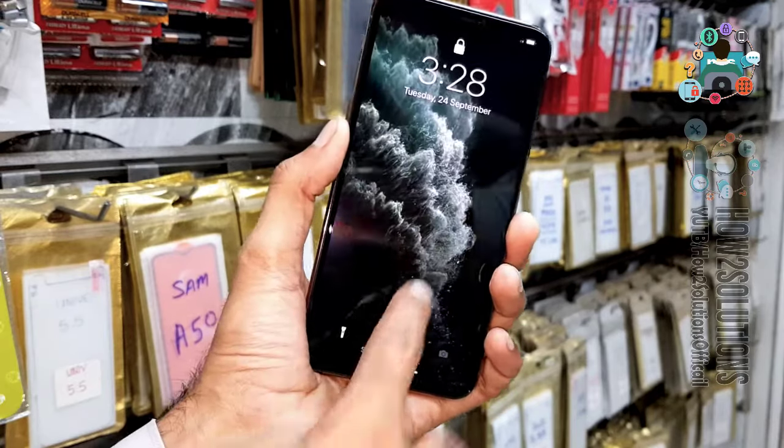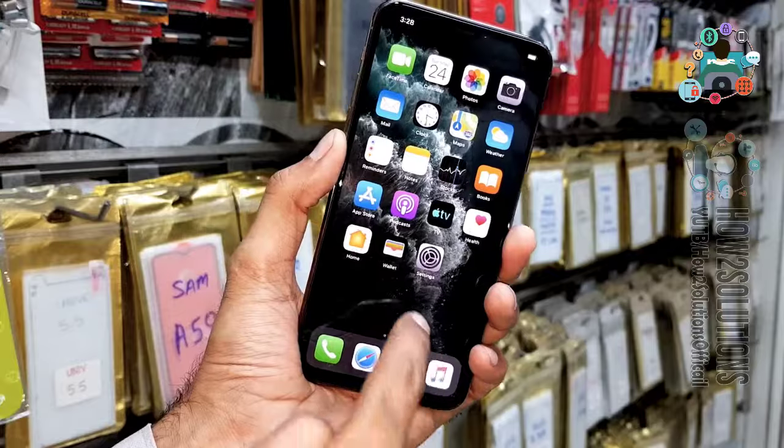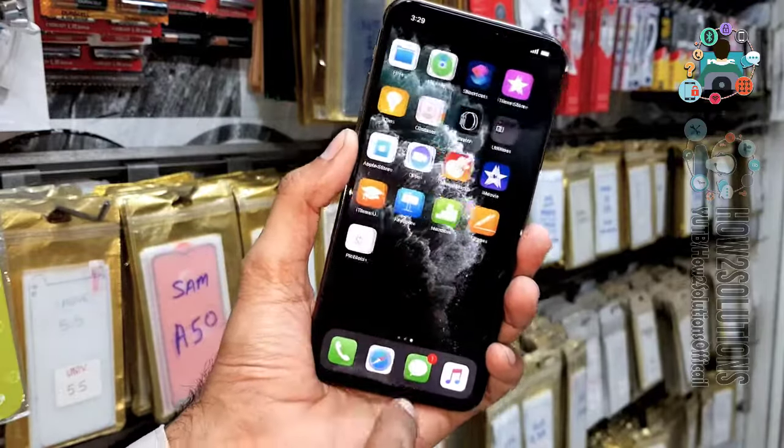Now you can see here, you can unlock your device by your PIN. So thank you for watching this video. See you in the next video. Till then, bye.